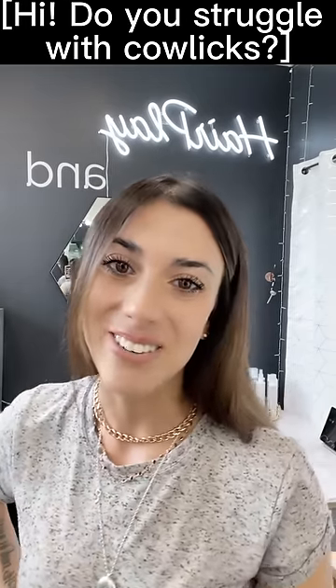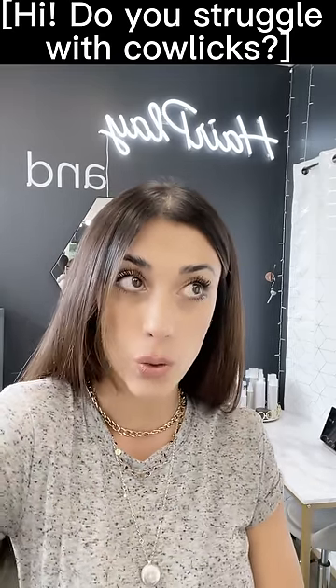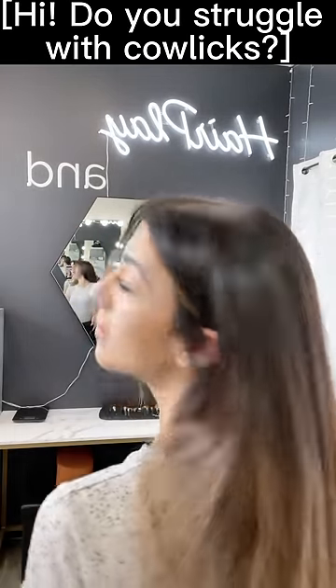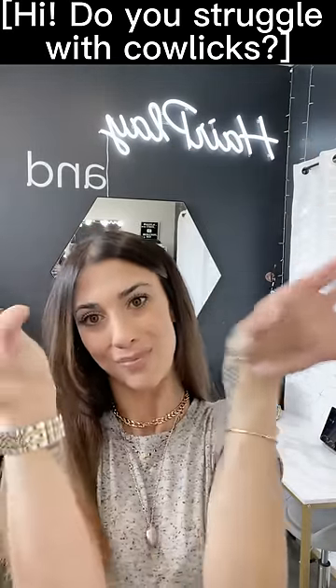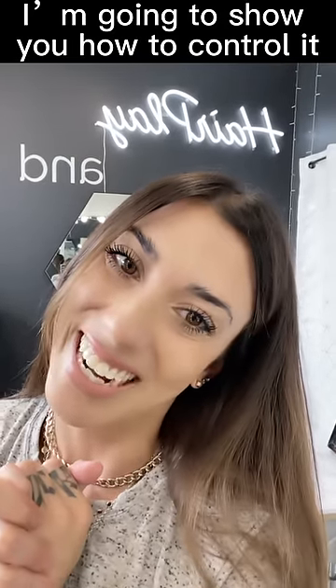Hi everybody! Today's video is on how to blow dry your hair to get rid of the cowlick in your crown. Do you struggle with that? Let me show you how to control it right now.